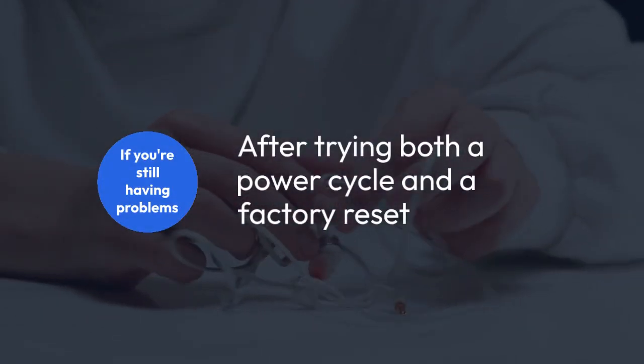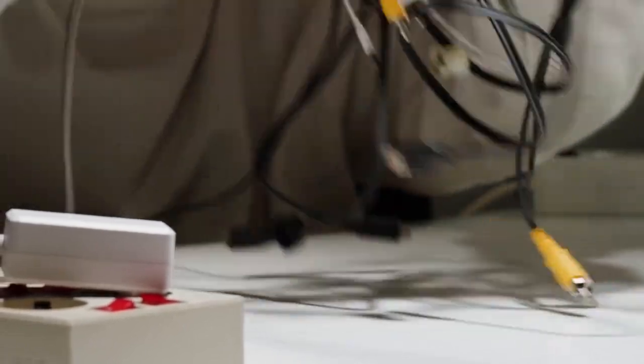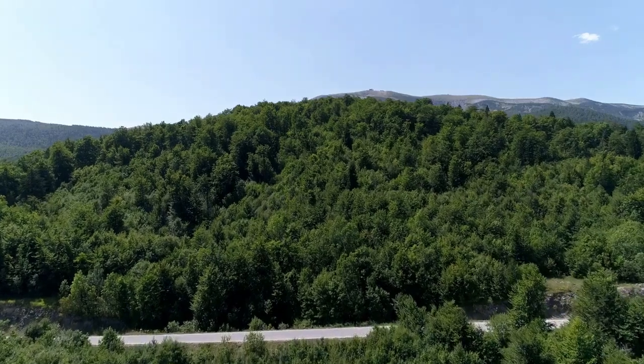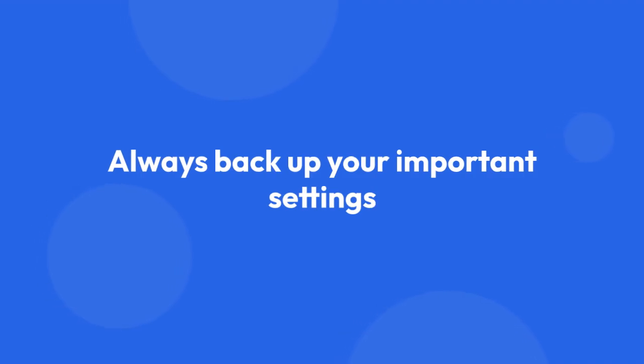If you're still having problems after trying both a power cycle and a factory reset, it's possible that there's a more serious hardware issue with your MPK Mini 3. In this case, you should consult the Akai Professional website for support or contact their customer service for assistance. They might have troubleshooting steps or might need to repair your device. Always back up your important settings whenever possible to avoid data loss.